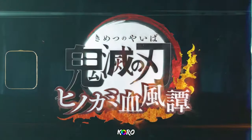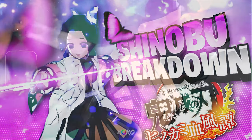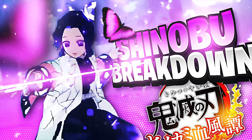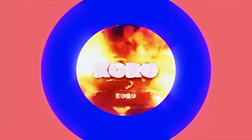What's good YouTube, it's your boy Kuro back with a brand new video. Today I want to do a breakdown analysis on Shinobu in Demon Slayer: Hinokami Chronicles.